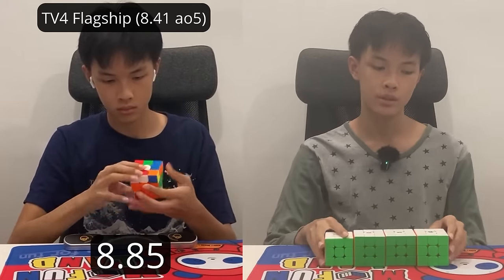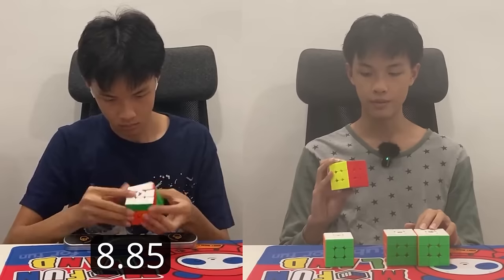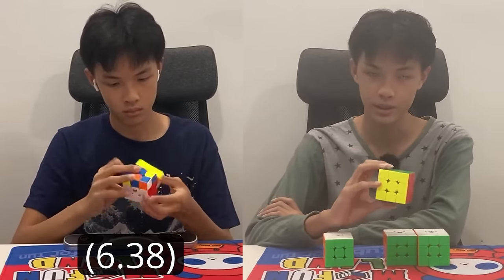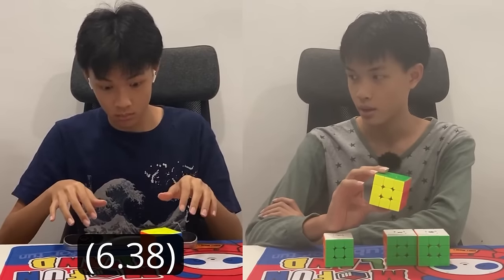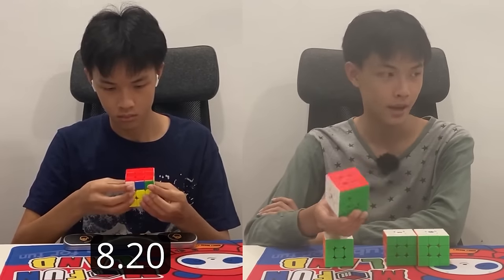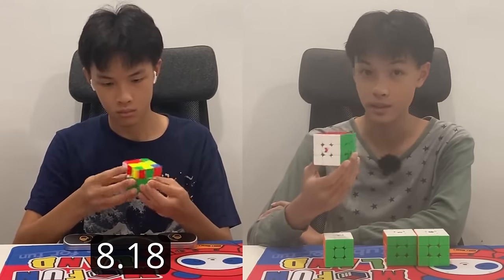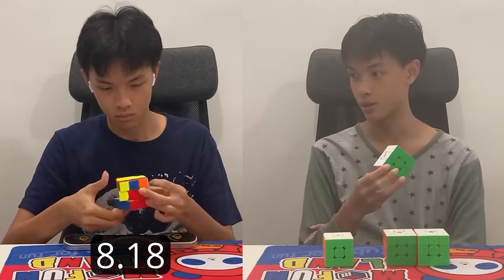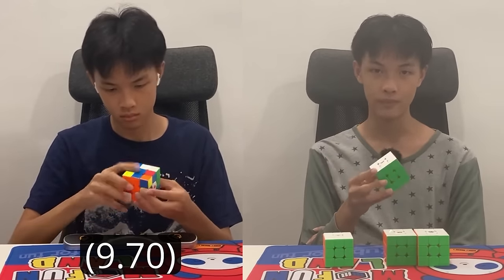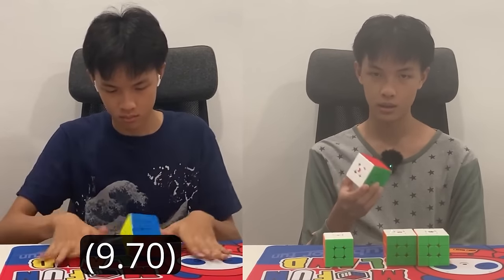So I've spent a few hours with each of these cubes and have some pretty interesting thoughts. Starting with the Tornado V4 Flagship Edition — this one's pretty great. It performs well, corner cuts very well. I was able to get an 8.41 average of 5. It's really stable, soft, smooth, and compact while turning. You can definitely set it up to be fast or slow depending on your preference and turning style. I'm actually thinking of getting one for myself. If you like the TV3, you're also going to like this one. 8 out of 10 cube.